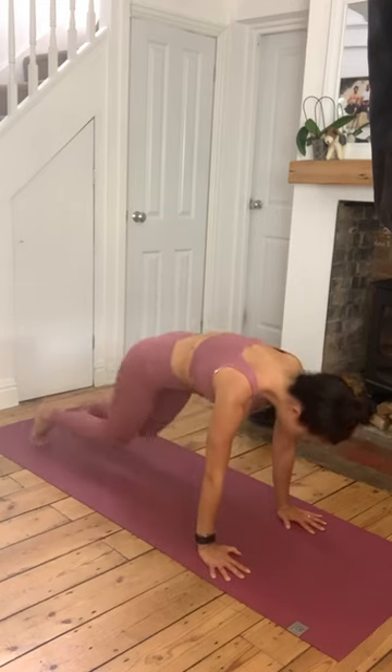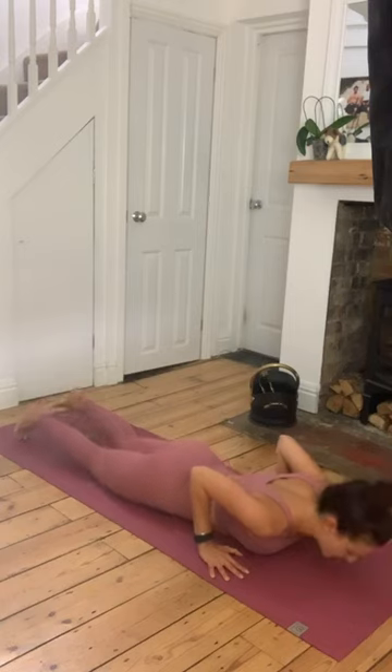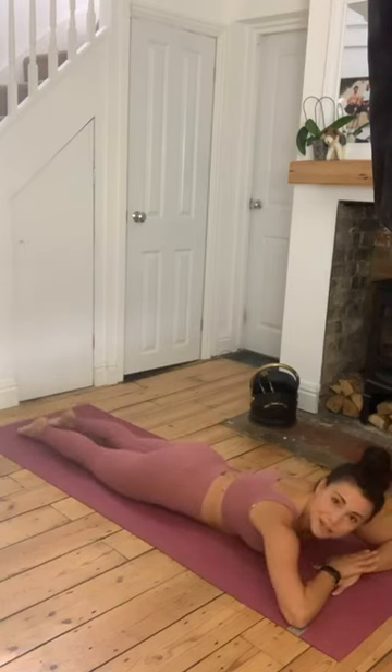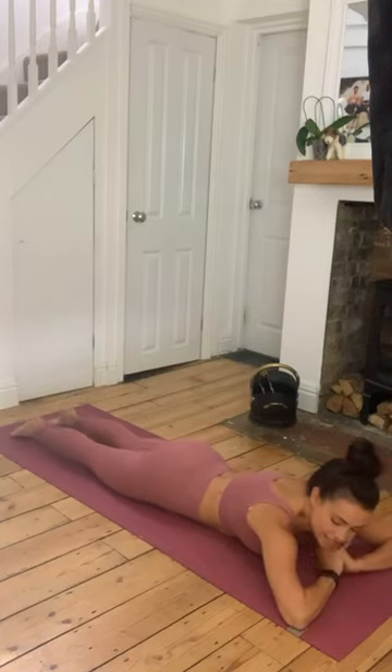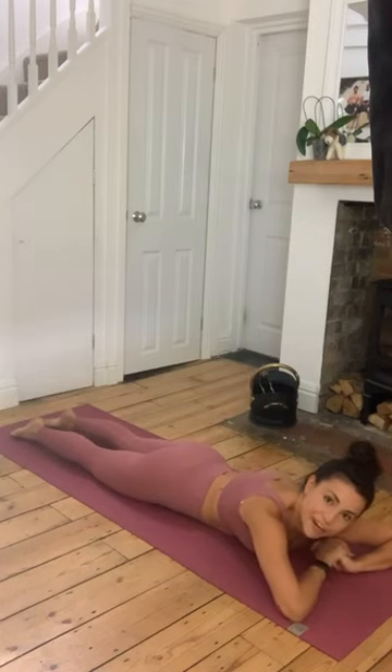Step right foot back, left foot - come onto the knees, come all the way onto the belly. We're going to come into Salabhasana - locust pose. We've got so many fancy names for all these yoga poses. But it's a really nice - I say nice loosely - it's a good way to strengthen our postural muscles.